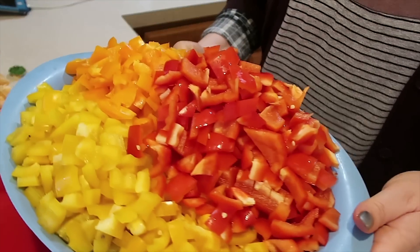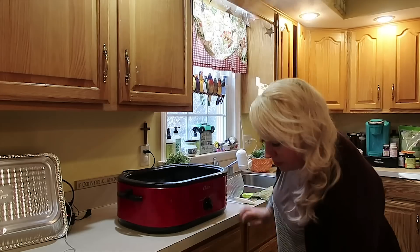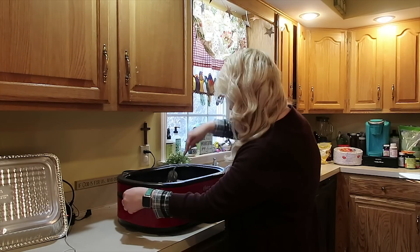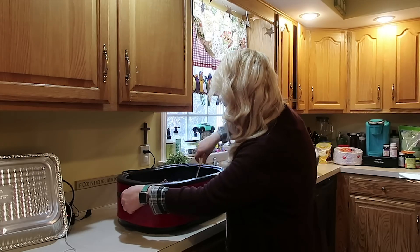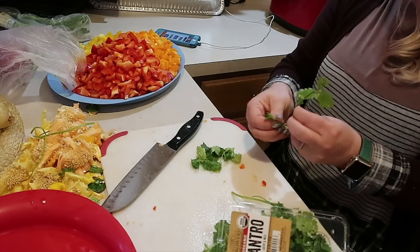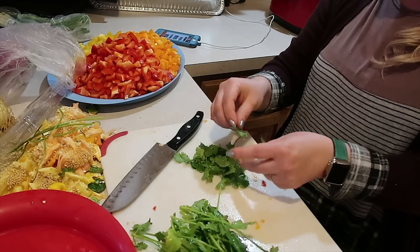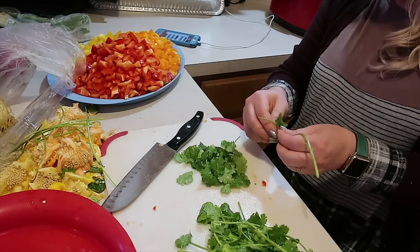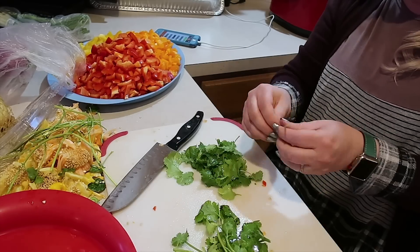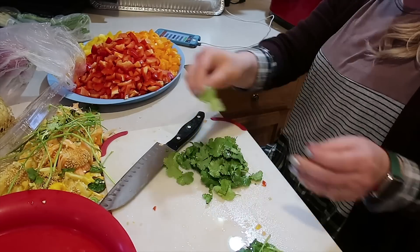Here are all these chopped peppers going into the lovely recipes now.